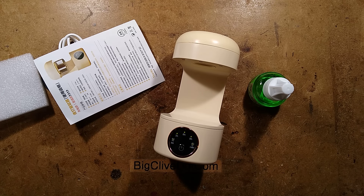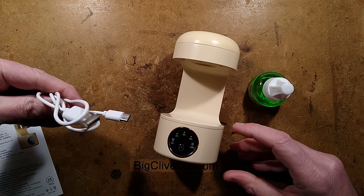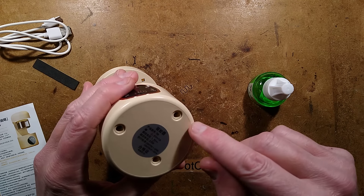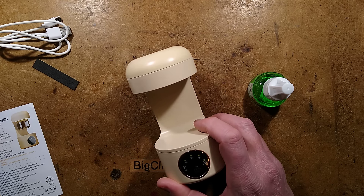What else do we have in here? Foam, more foam, the instructions, a USB cable - because that's what powers this - and a set of foam feet. I could have stuck them on, but it looks like that may be how it's held together.